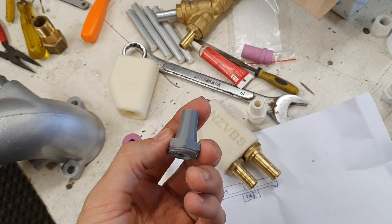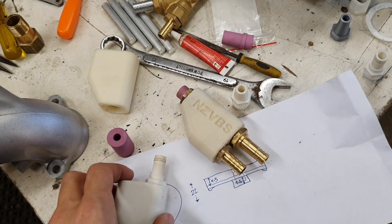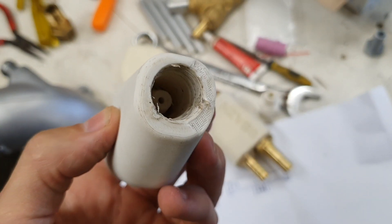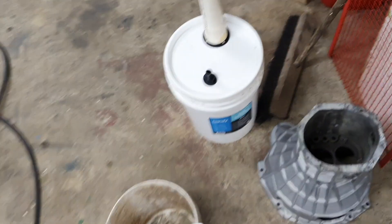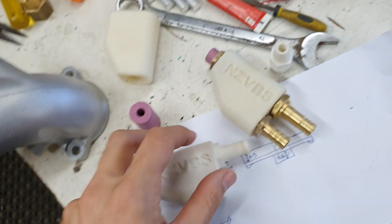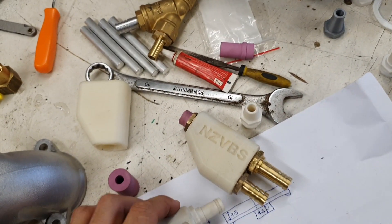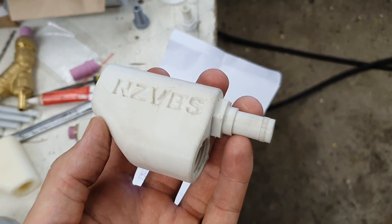The next mistake I made was I dropped it when I pulled it out of the cabinet, so that weakened it, and then when I went to undo it, it broke. And then the last part was I was drilling it out and just made a hell of a mess. So this will probably end up going on this full time now. I'll print another one — I'm actually quite liking this grey, it's just another PLA. So I'm going to print another one in that and it'll end up on the vacuum full time.